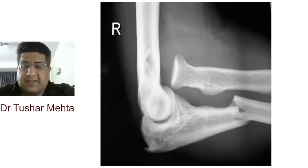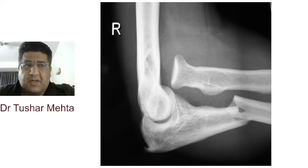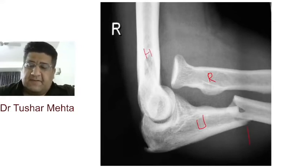The first fracture we have to talk about is this one. Whenever you see a fracture, your first job is to identify which joint it is. This is the elbow, lateral view. I can see the humerus, I can see the radius, I can see the ulna, and I can see a fracture here.